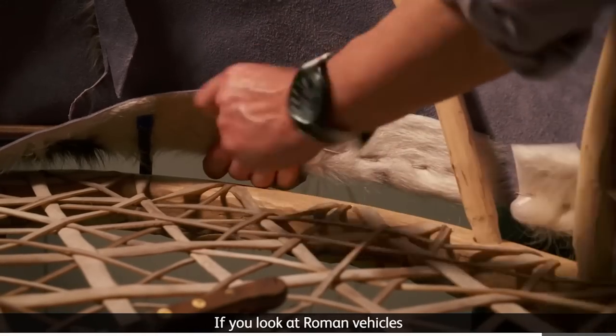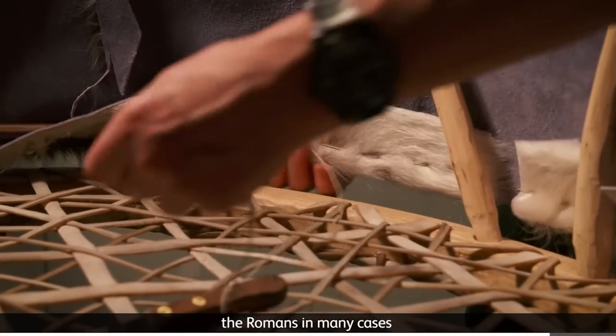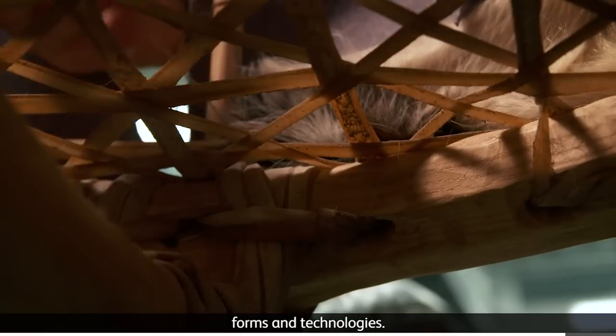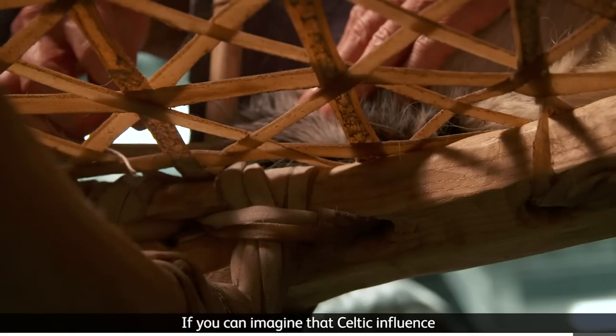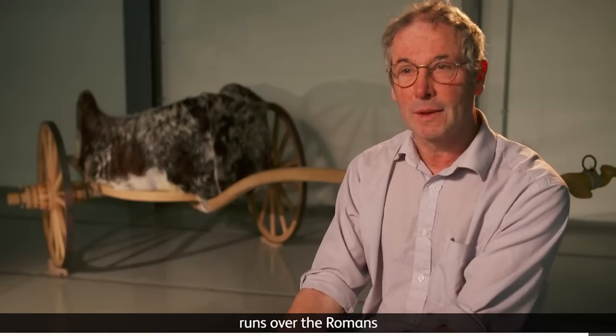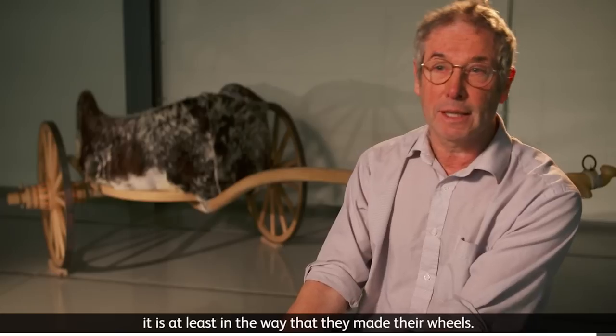If you look at Roman vehicles, the Romans in many cases were cribbing Celtic chariot forms and technologies. If you can imagine that Celtic influence runs over the Romans, it is at least in the way that they made their wheels.